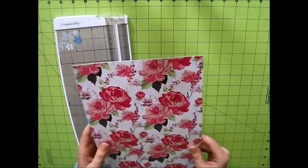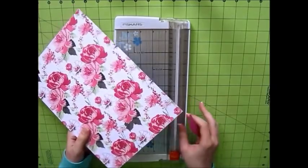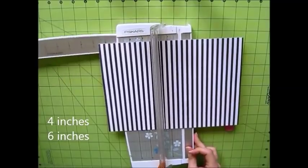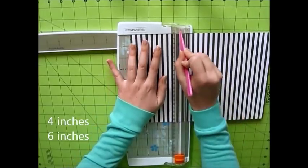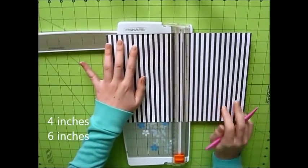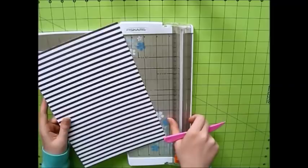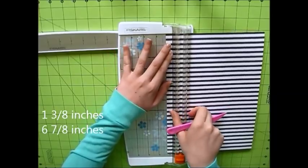This actually makes the box a bit sturdier because the paper is thicker and just makes it more durable. The first thing you're going to do is decide which is the outside of your box and which is the inside, and then you're going to score on the inside part. With your paper horizontal, you're going to score at 4 inches, and then again at 6 inches. I'm going over those score marks twice just because the paper is thicker. Once those score lines are in, you're going to flip your paper vertical and score at 1 and 3/8 of an inch and 6 and 7/8 of an inch.